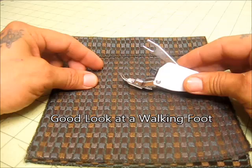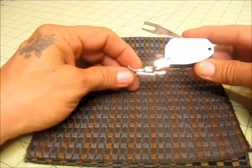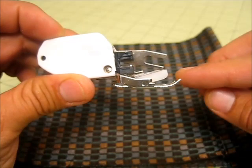It's a great foot for sewing thick materials together and quilting straight lines. You can get them for about eight dollars off of eBay — that's where I got this one.